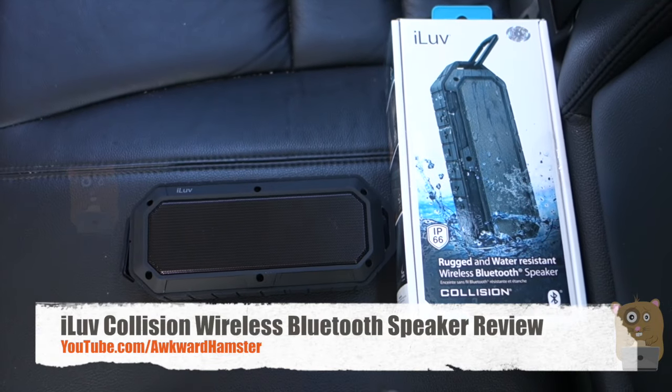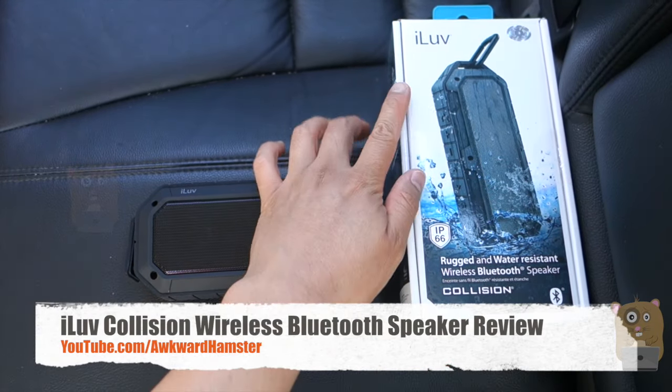Hi, welcome to Okra Hamster. Today I'll be reviewing this rugged and water resistant Bluetooth speaker by iLove. The model is Collision.